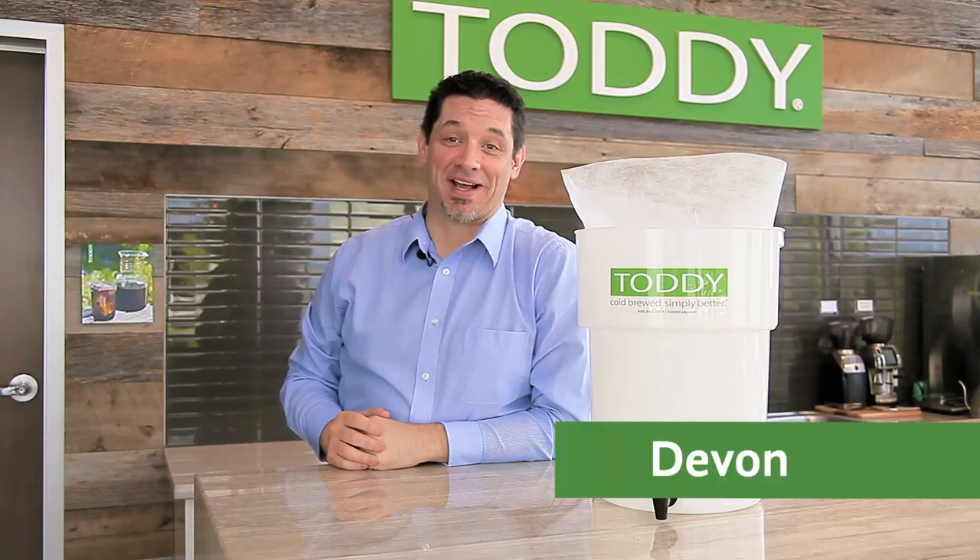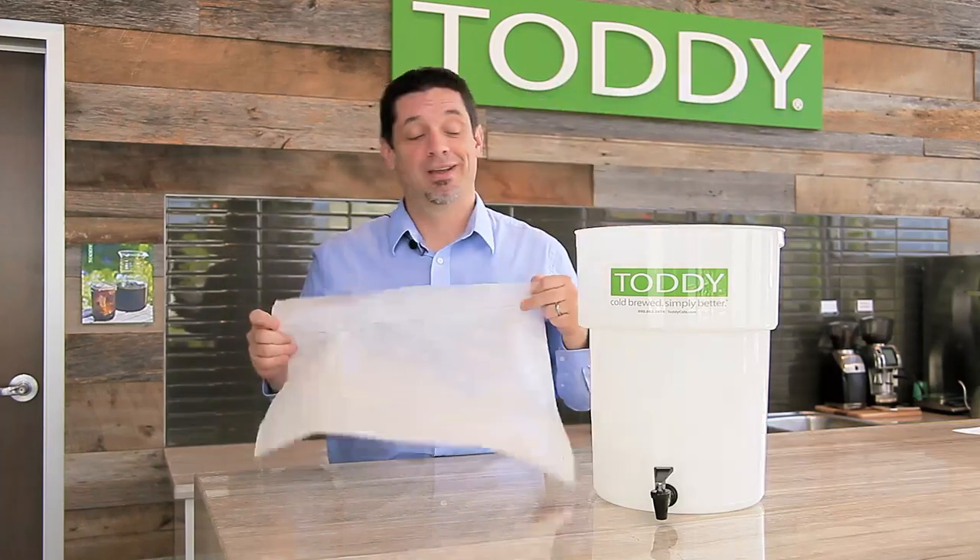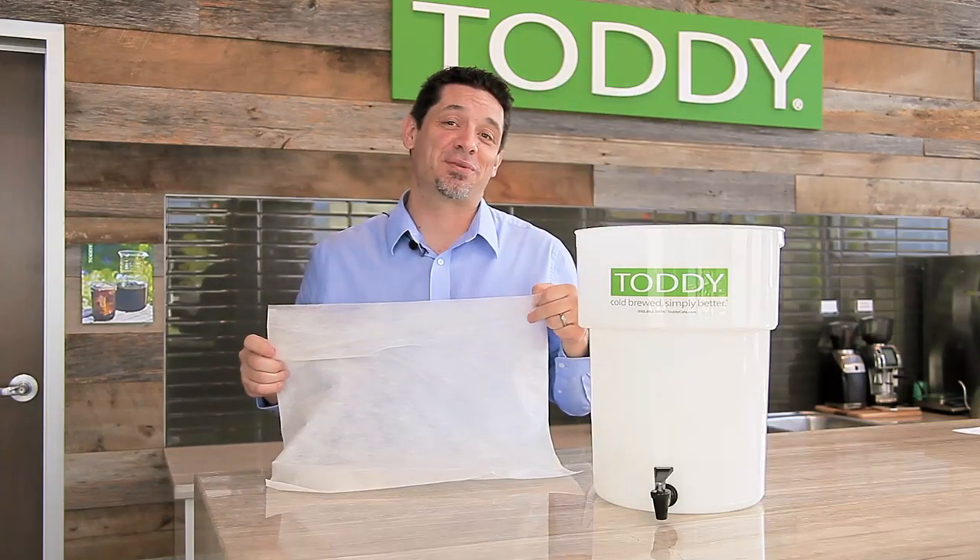Hi cold brew fans, I'm Devin with Toddy, a cold brew expert, introducing our new Toddy tree-free filters compatible with our Toddy cold brew system commercial model.